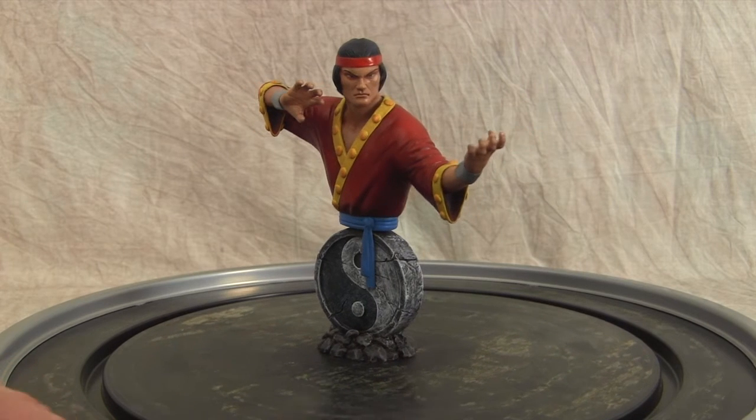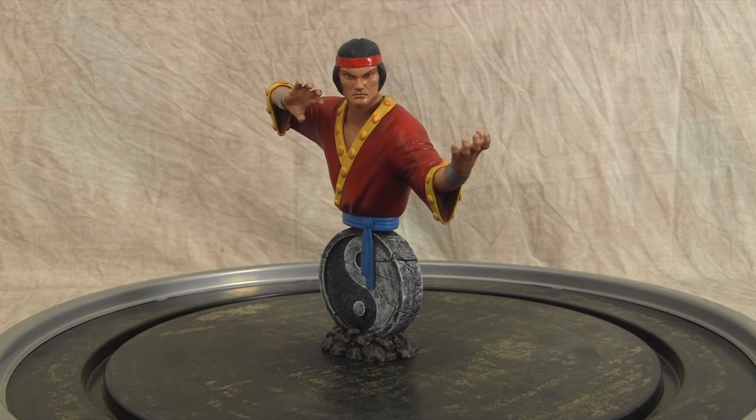Straightforward paint-up. Garage kit flesh tones — tried to go with more of that Asian look and tried to follow the colors from the old comics. Some red shirt, yellow trimming with some orange pearlized hints on those.